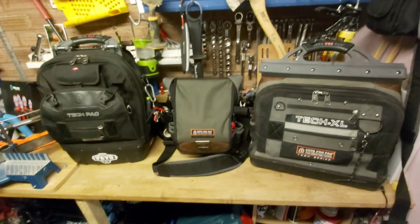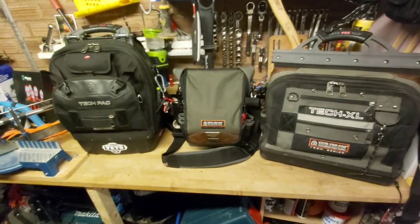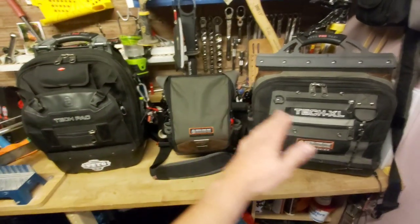Hey guys, it's Daniel from The Tool Room. How are you all doing this evening? Tonight, I'd like to do one of my favourite things, and that is to do some tool bag tours.